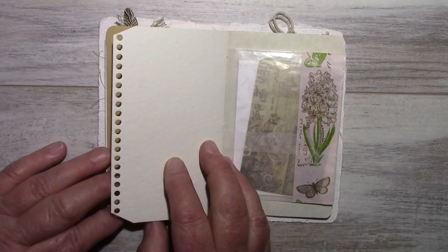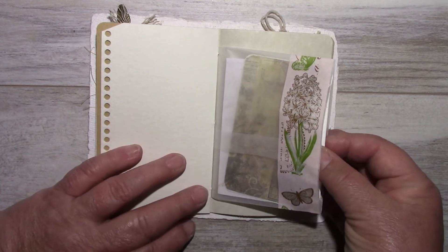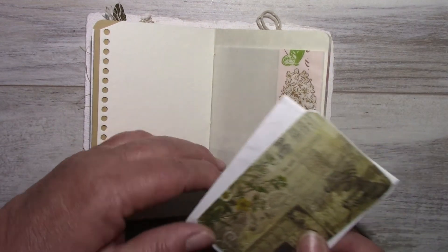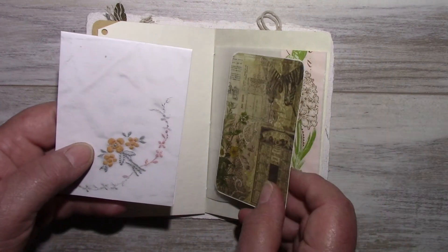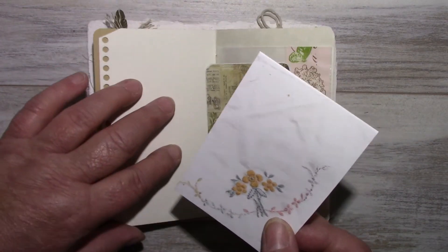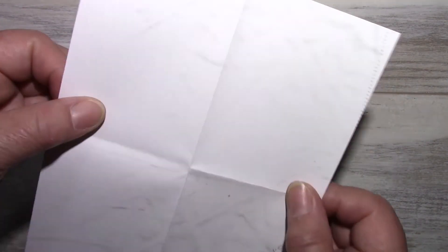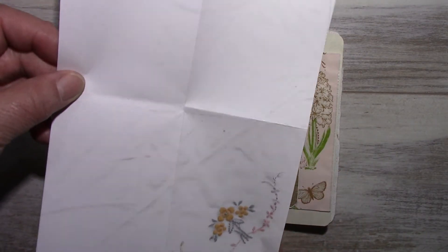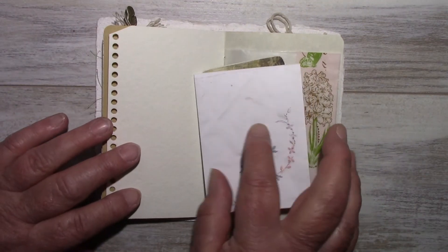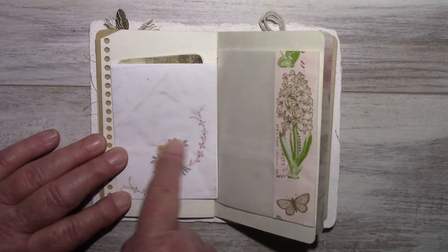The craft paper and the watercolor paper continue through. Here is the other side of that glassine bag, and this washi tape is from Cavallini and Company. Another drawing card with a Tim Holtz wallpaper flower. This idea comes from Johanna Clough on YouTube — it's a photocopy of a handkerchief, and she came up with that idea. I was lucky to go antiquing last weekend and found a whole bunch of these.